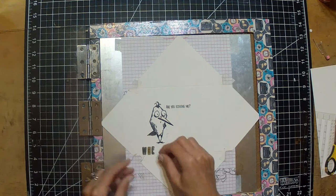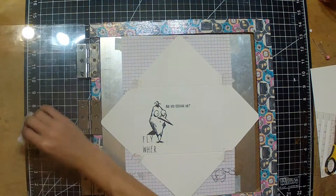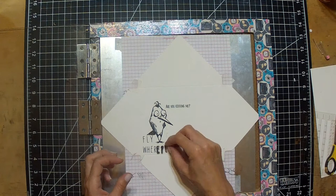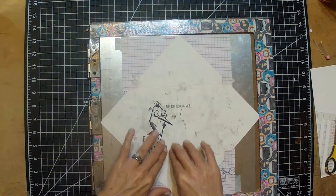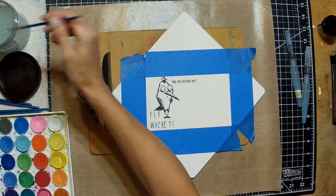Now I'm taking out some individual alphabet letters and laying out 'fly where,' so when I'm done stamping it's going to say 'Are You Kidding Me — Fly Where?' with a little question mark and exclamation point. It takes me a few tries because these stamps just do not want to stick — I guess I've used them too much. But you can see it's nice and dark and everything's laid out.